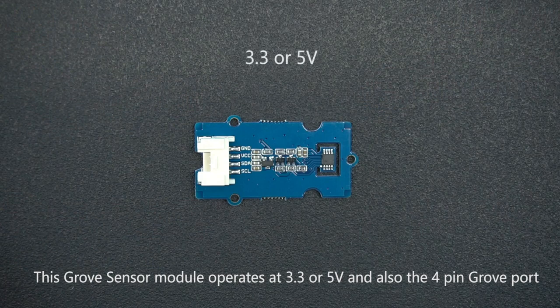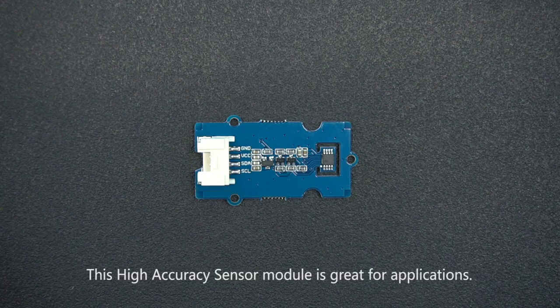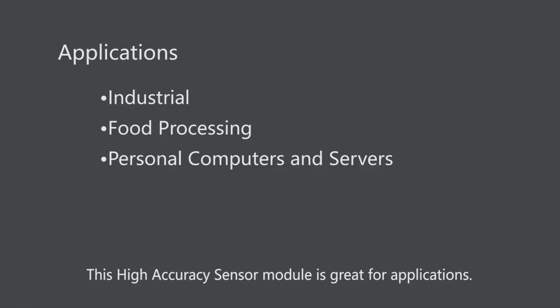This Grove Sensor module operates at 3.3 or 5 volts, and the 4-pin Grove port is able to communicate with the microcontroller using the I2C interface. This high accuracy sensor module is great for applications.